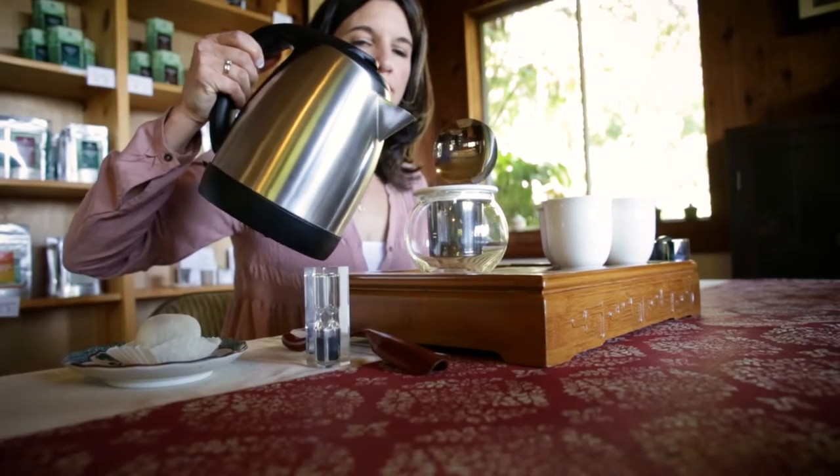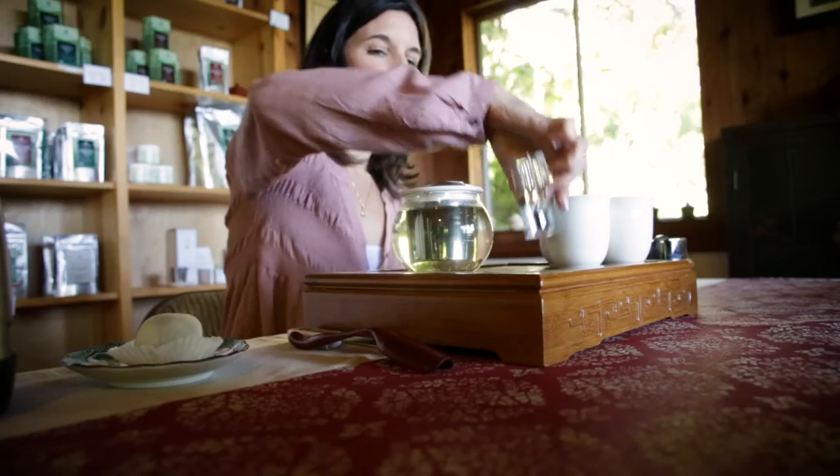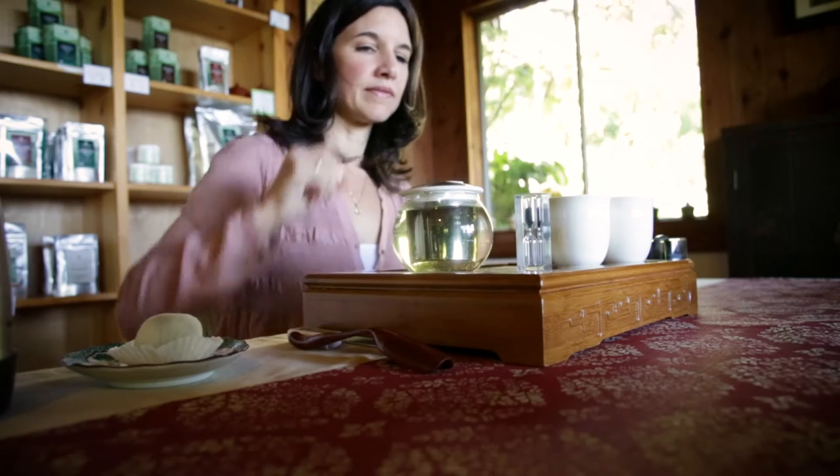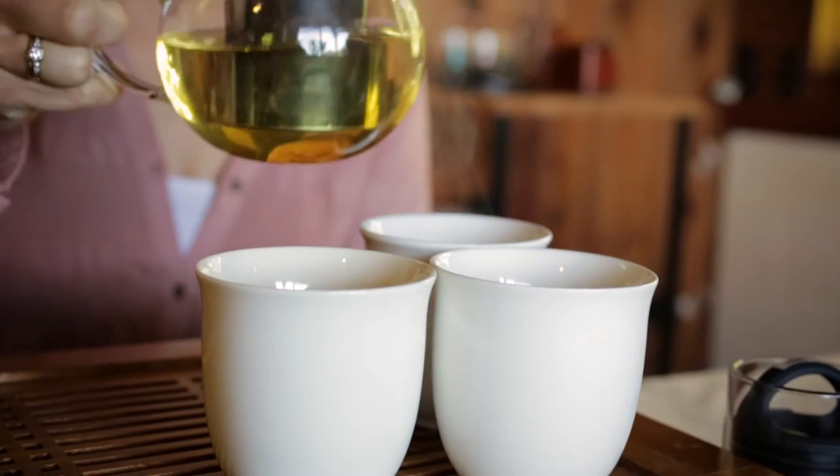When the water is ready, pour it over the tea leaves. I'm going to steep this tea for two minutes. Pour the tea from the pot and enjoy.